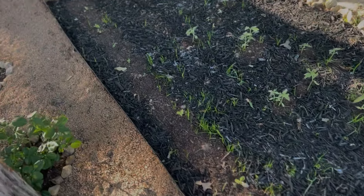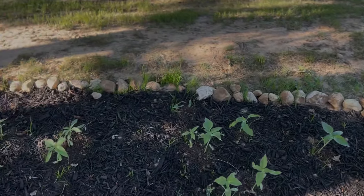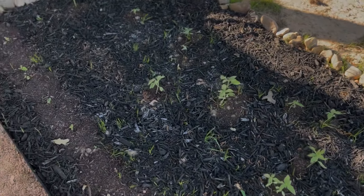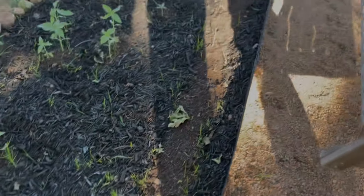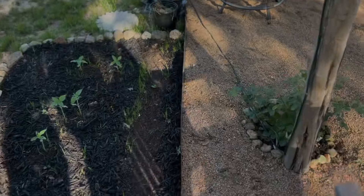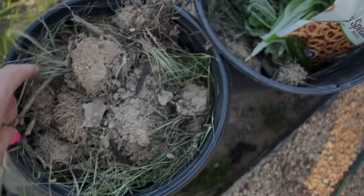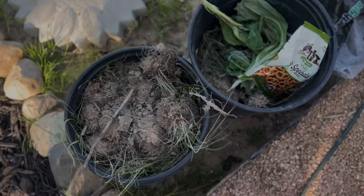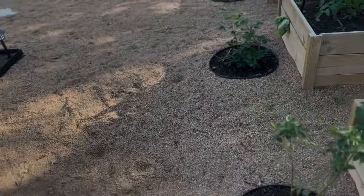We also planted a row of watermelon and cantaloupe. I'm fighting the caterpillars right now. This was a grassy patch, so there's a lot of grass growing up in it. Someone asked me how we handle the weeds in here. In the beds it's not too bad because it's a controlled space, but there are definitely weeds that come up. Literally, the old-fashioned way — I just go through and pull them up. It's much easier to pull them when you see them rather than waiting until it's overwhelming.